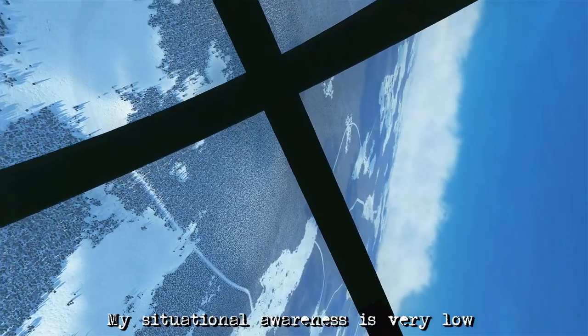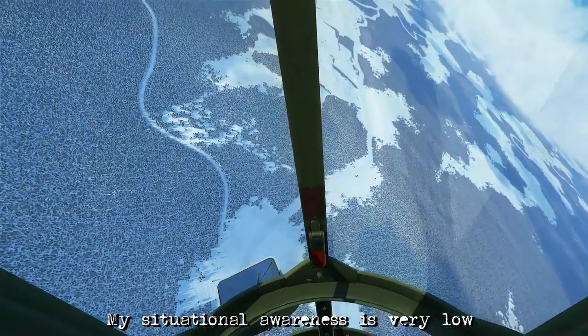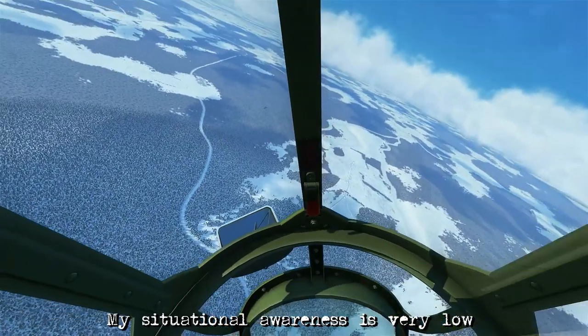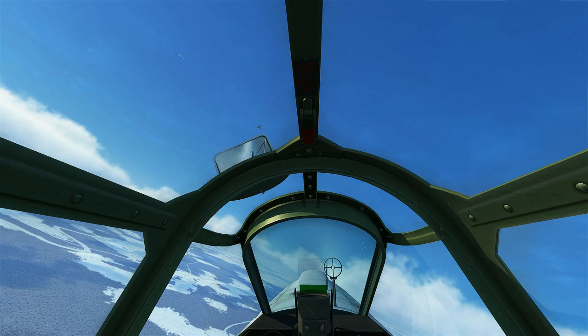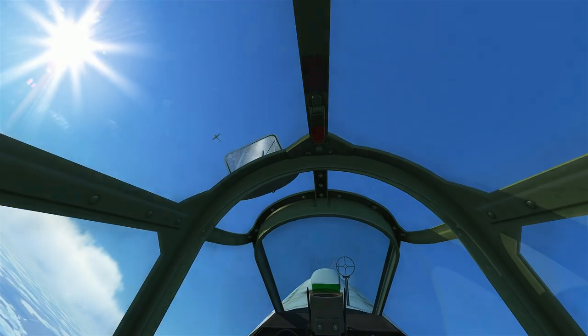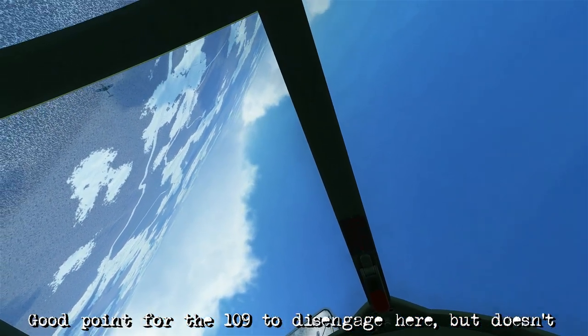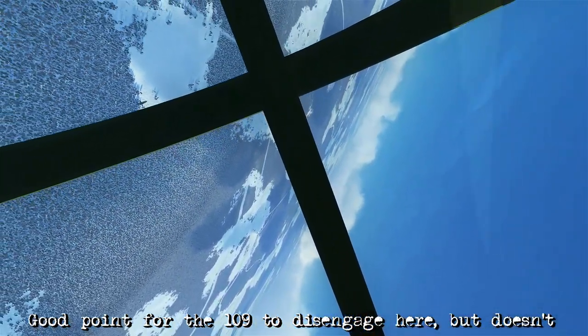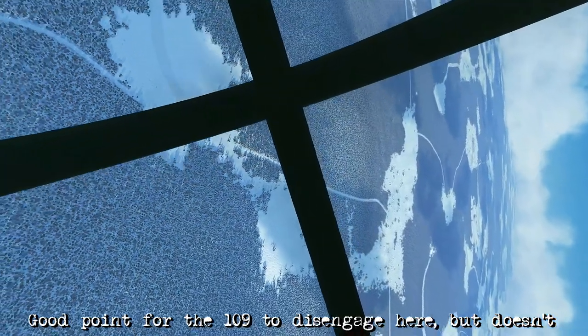A mistake I've been making is that I've remained padlocked on this bandit without actually trying to look around very much. So I'm not really aware of anyone else around me, and because of how long this fight is taking, it's very easy for a bandit at this point to come in unobserved and kill me. I've also started to overheat, and that's because I've kept the cowl flaps closed at the higher power settings at slow airspeeds. This could be a good position for the bandit to disengage from, but as we come back downhill it seems like he decides against it and actually pulls back up into us.